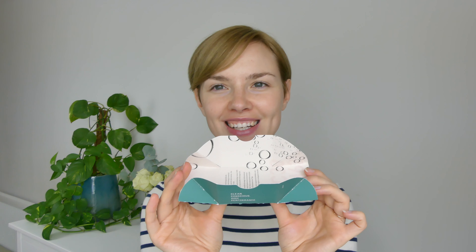This squalane is 100% plant-derived, made sustainably from sugar cane. I really appreciate this packaging and all the information — it's just nice to know your ingredients. I geek out over these things, I really like it. Before I show you the product, I really want to talk more about the ingredients, because ingredients matter.